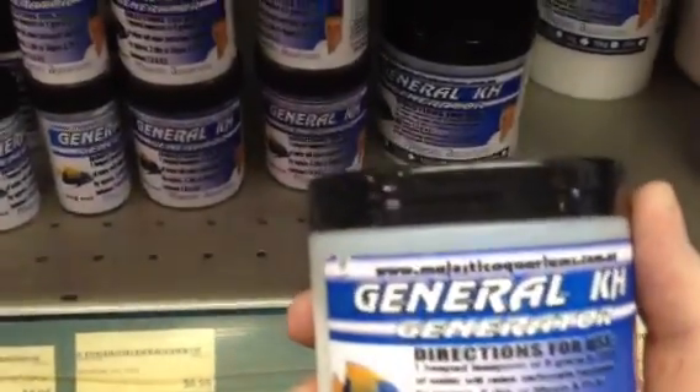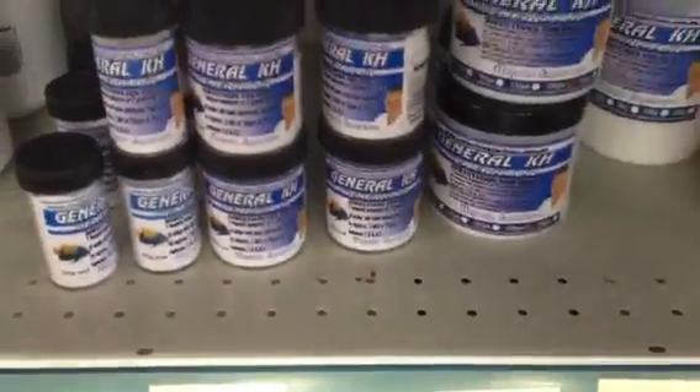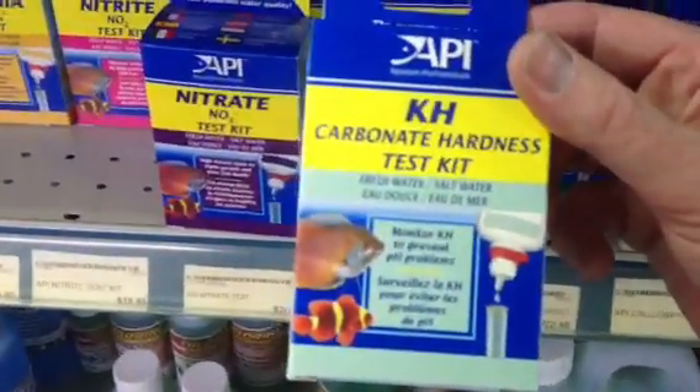Rain water will also have zero KH. So KH is basically carbonate hardness, and there are various products on the market that can easily fix it. I really recommend that no matter what sort of aquarium you have — fresh water, salt water, whatever — you just get a KH test kit and test it.